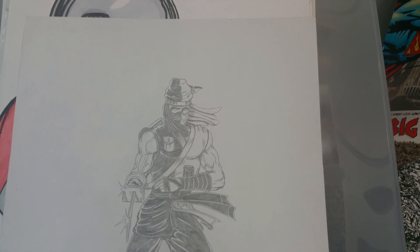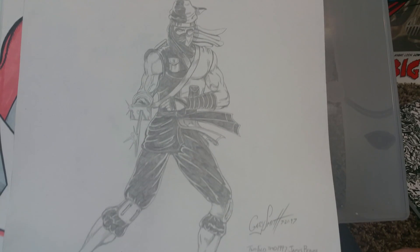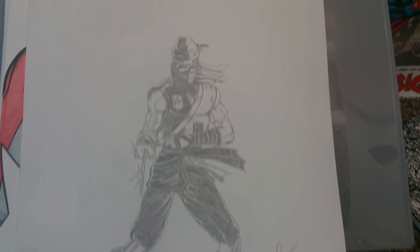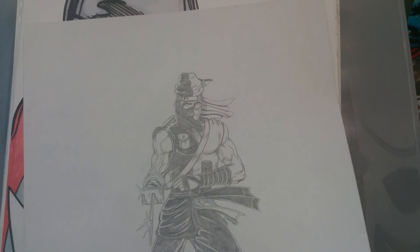Here's another one a friend of mine created — I just drew it for him. Twofold. Cool guy.